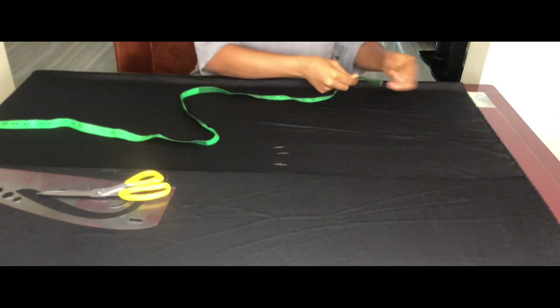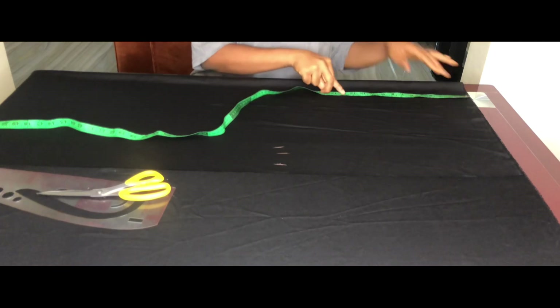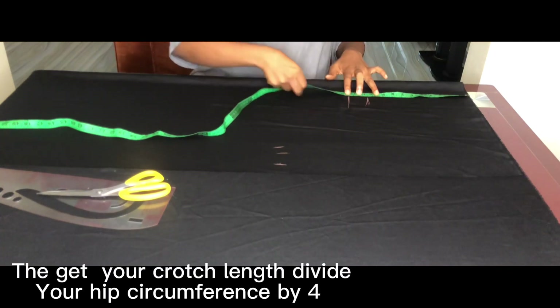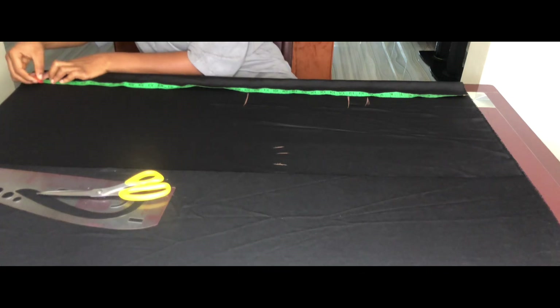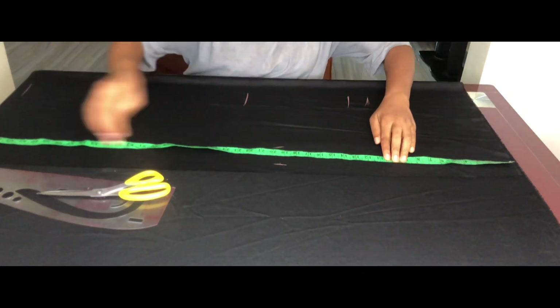First, mark the horizontal measurements: waist to hip, crotch length from waist to knee, and the full trouser length. Mark these points and connect them into a straight line.